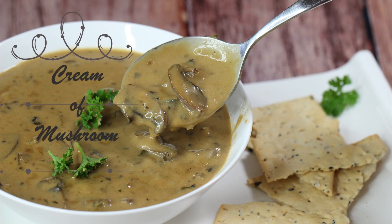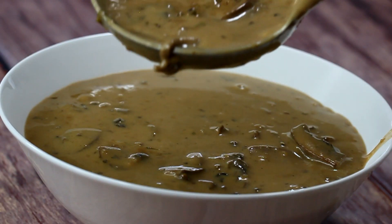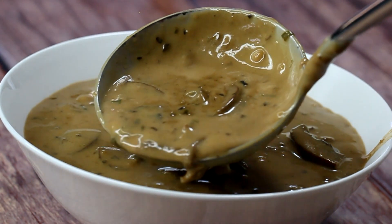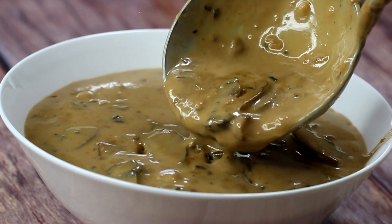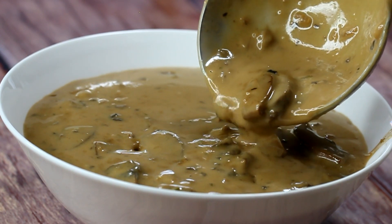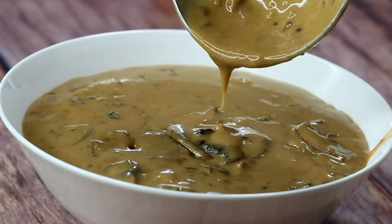Hi guys and welcome to my channel. Today we're making cream of mushroom soup. Making soups is my forte — I am really good at it, and my daughter calls me a queen of soups. I have tons of soups on my channel, especially mushroom ones, but I've decided to slip in this jewel for you.